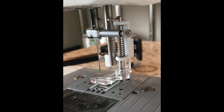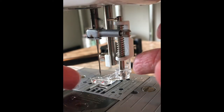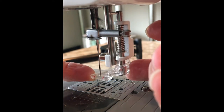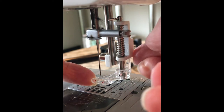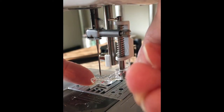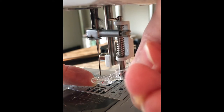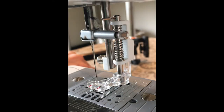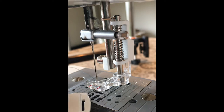When doing free motion embroidery, you need to have an embroidery foot, also called a darning foot. It always has a spring on it. You also need a small hoop, very similar to a big embroidery hoop.